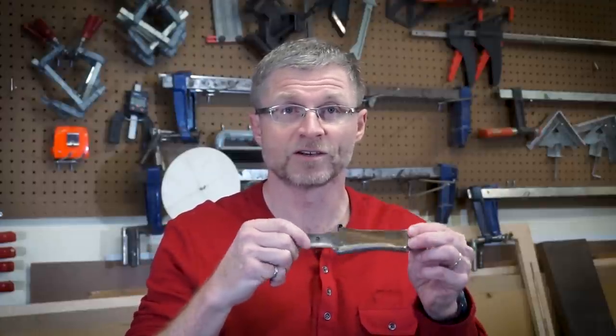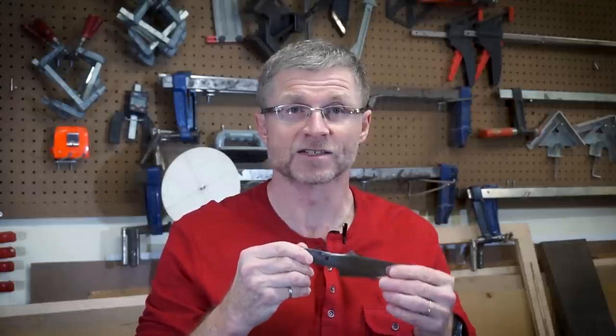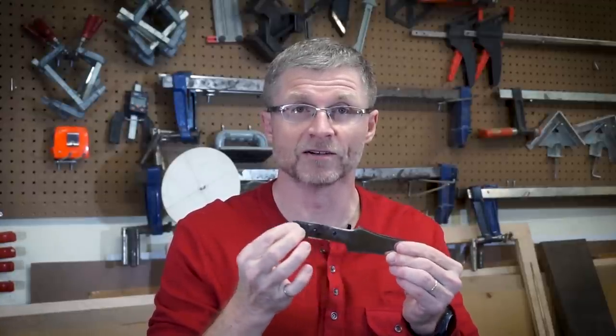Hi everybody, I'm Mike McCrory and this is Would You Make It. In this video I'm doing a collaboration with Stoic Forge. Stoic Forge is a blacksmith known primarily for making rings, but they can really make pretty much anything you want. So Brandon from Stoic Forge has made this pretty cool looking camping knife, and my task is going to be to make the wooden handle. So let's get started.